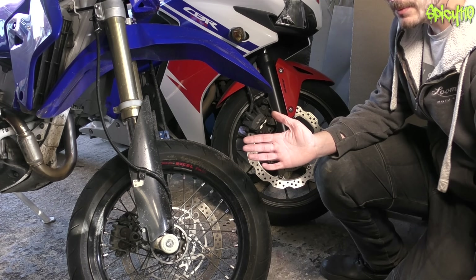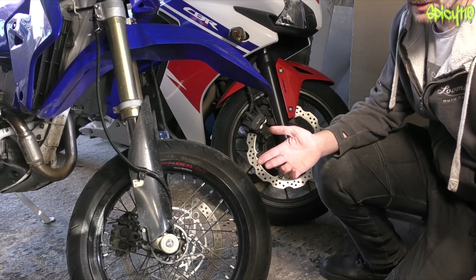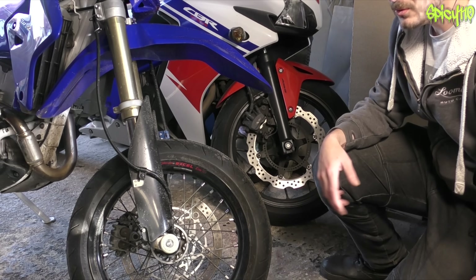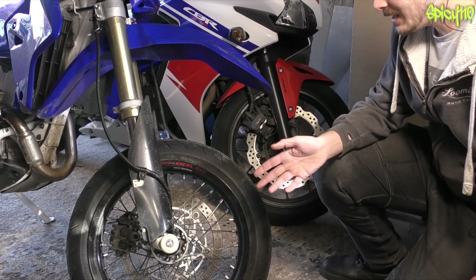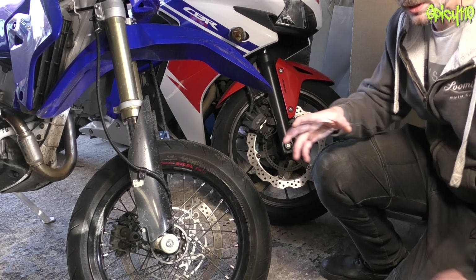Hey everybody and welcome to another one of my motorcycle basic videos, going into my playlist called tips for new riders. I've done how a motorcycle engine works, how the gearbox works, all sorts of principles like that. Today I want to talk about suspension. The first thing I need to do before I show you one taken apart is explain the two types of forks.